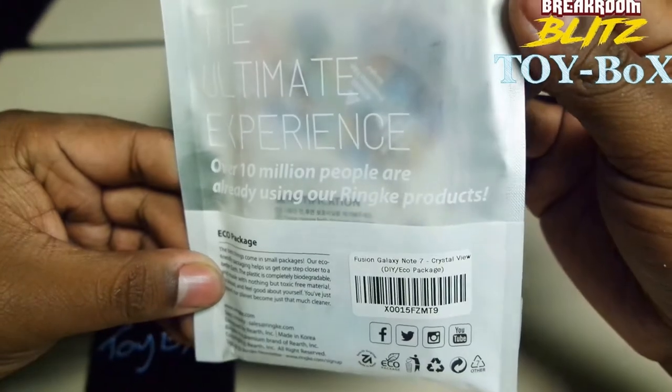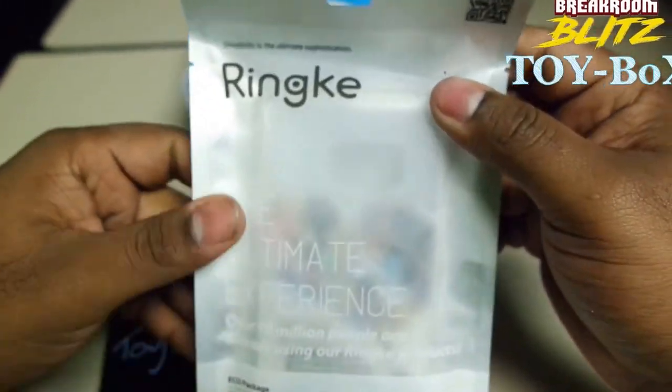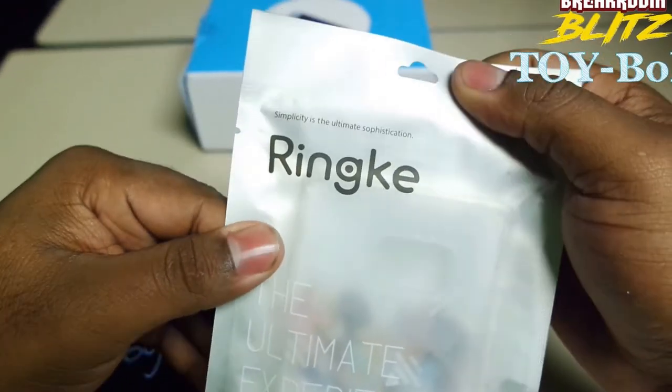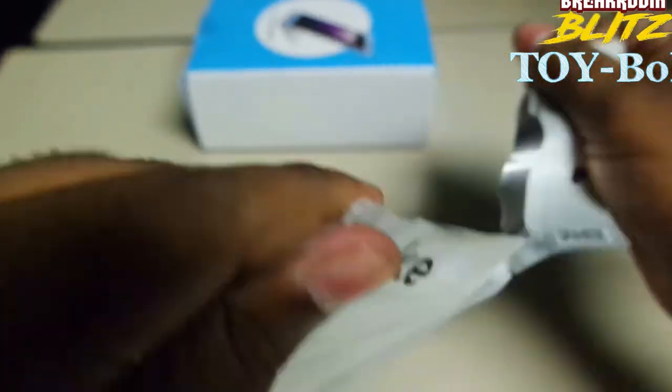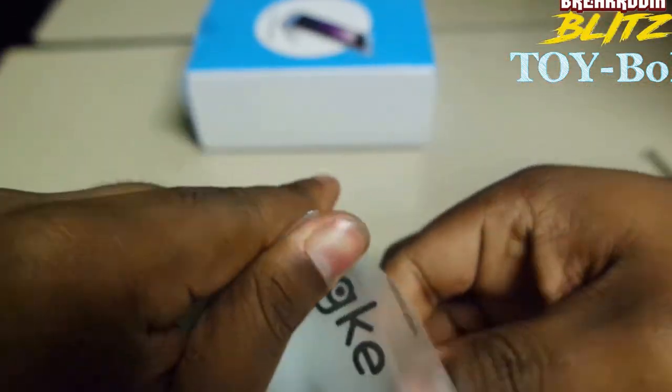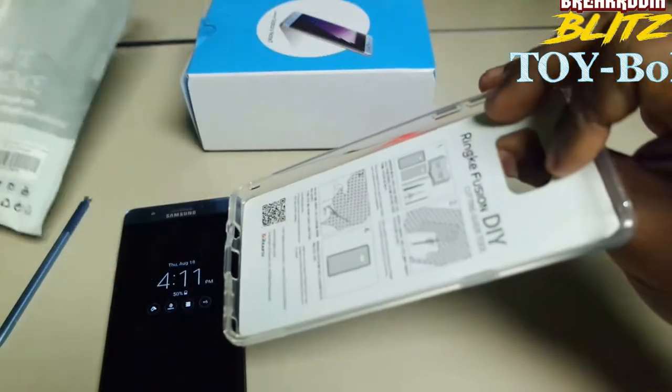Over 10 million people are already using Ringke products. Let's see how this Ringke case is for the Samsung Note 7. Let's open this up. Let's see what we got here.